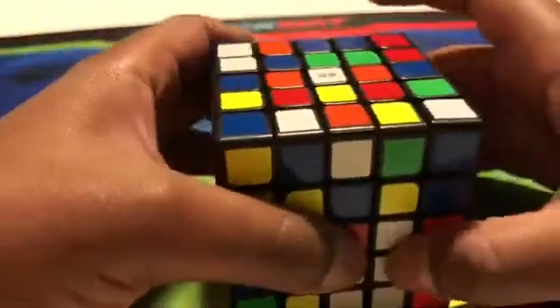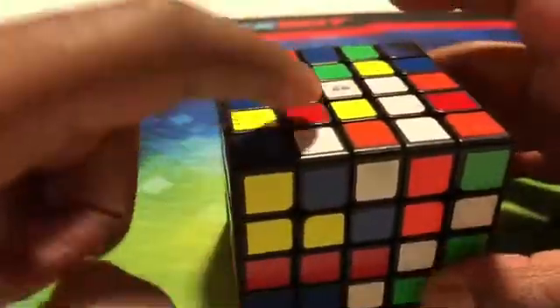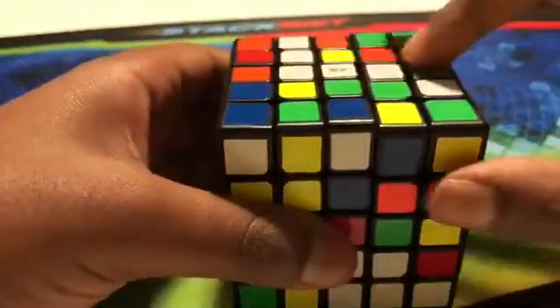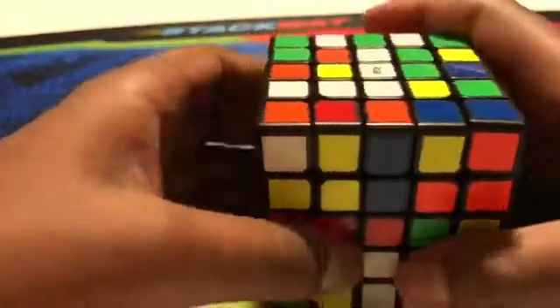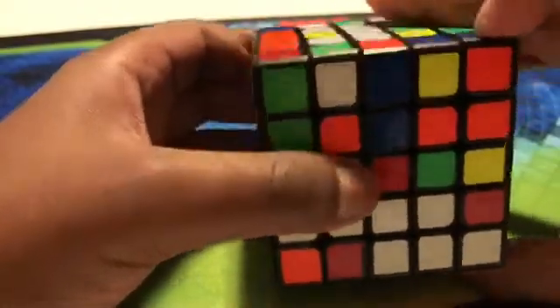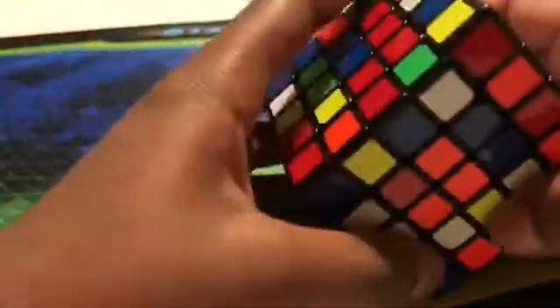First, what we want to do is get a bar going that way. There's a middle piece right here, so if we move it up it matches up. We want one more right here, and we see there's one piece right here, so if we turn the top row twice and push it up, we can get ourselves a bar. If we turn the top row and notice there are already two pieces connected, we bring down this extra piece on the top.